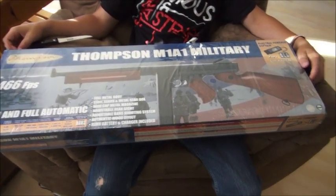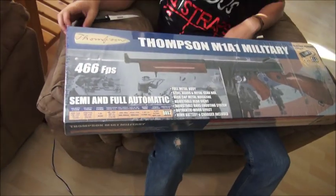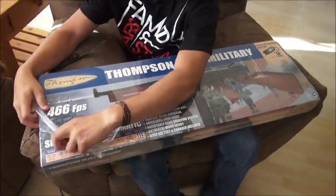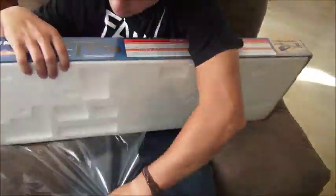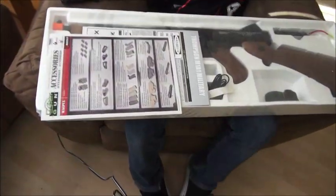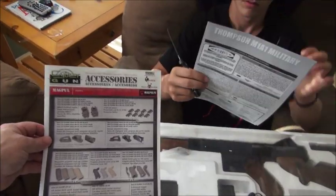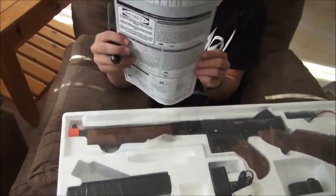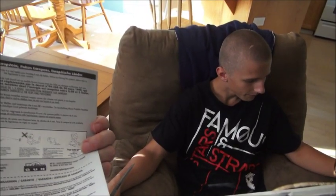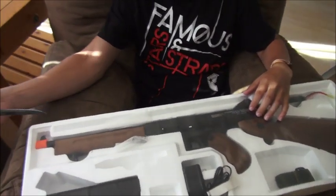It shoots six millimeter plastic BBs. It looks like it's got an accessories manual here where you can buy some different items for it, and you've got a booklet that comes with it. And there's the rifle itself — let's get that thing out of there.